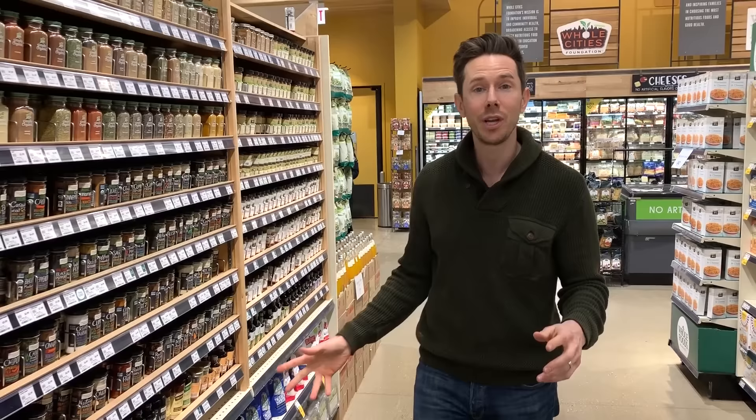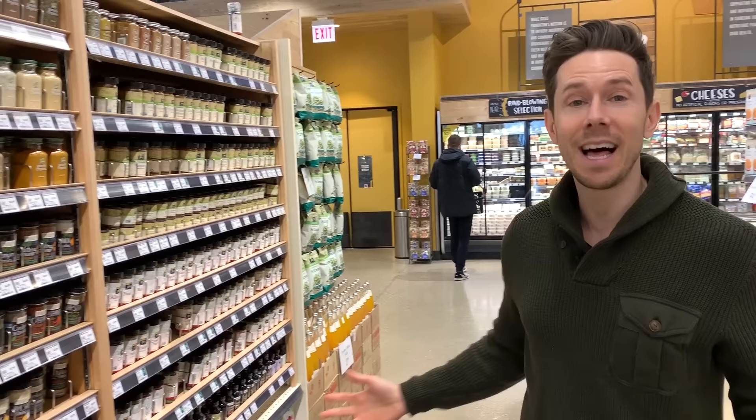There's a lot of options, but it basically comes down to three salts. You basically want to avoid iodized salt. You want to use kosher salt for cooking and you want to use sea salt for finishing. That's basically the gist of this video, but even within that category there's a lot of options here.